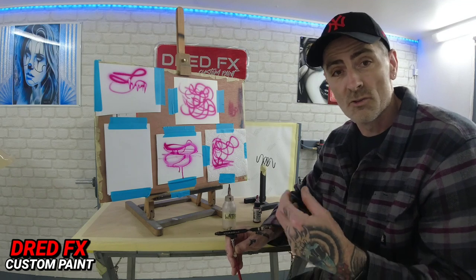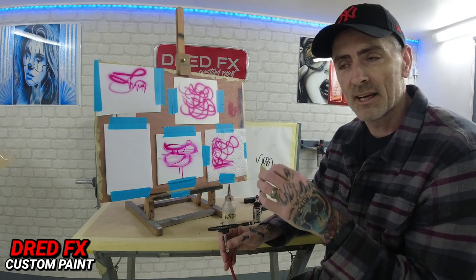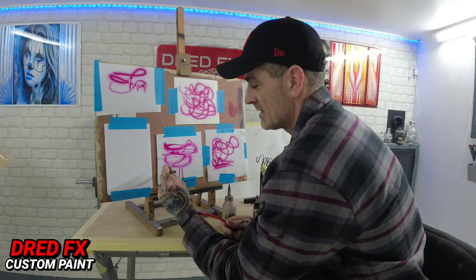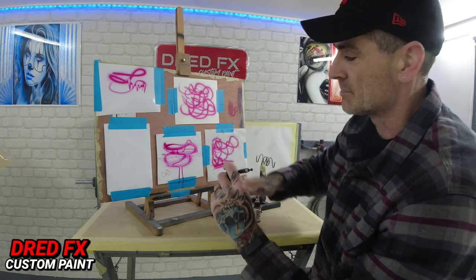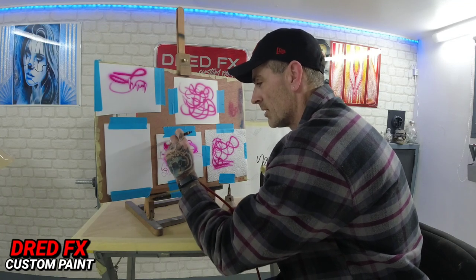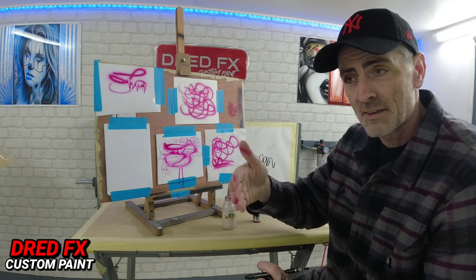Look at your surfaces first to start off with. Then go to your paints — dial the consistency to like skimmed or semi-skimmed milk. If going onto something smooth, knock the air pressure back and you'll find that sweet spot. I'm putting minimal paint down because I can get this paint to work on smooth surfaces by putting very little down at a time — not a problem, but that comes with experience as you go further along.